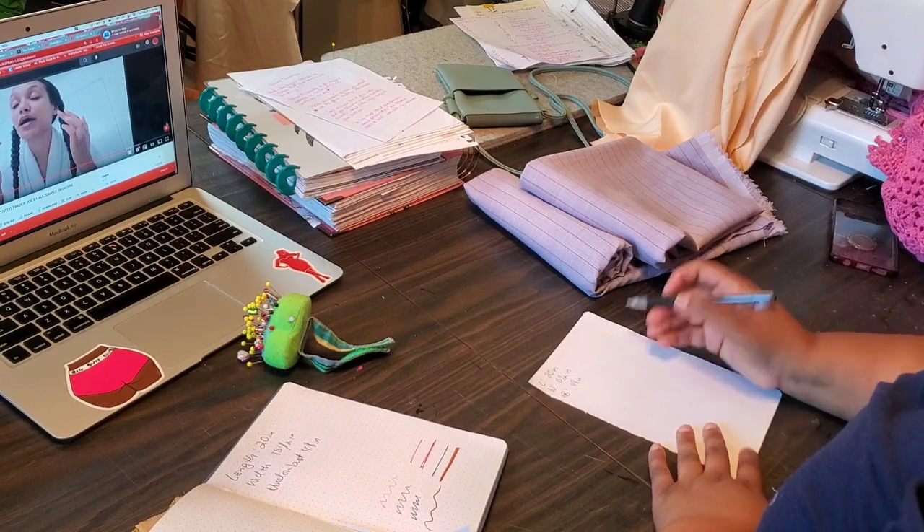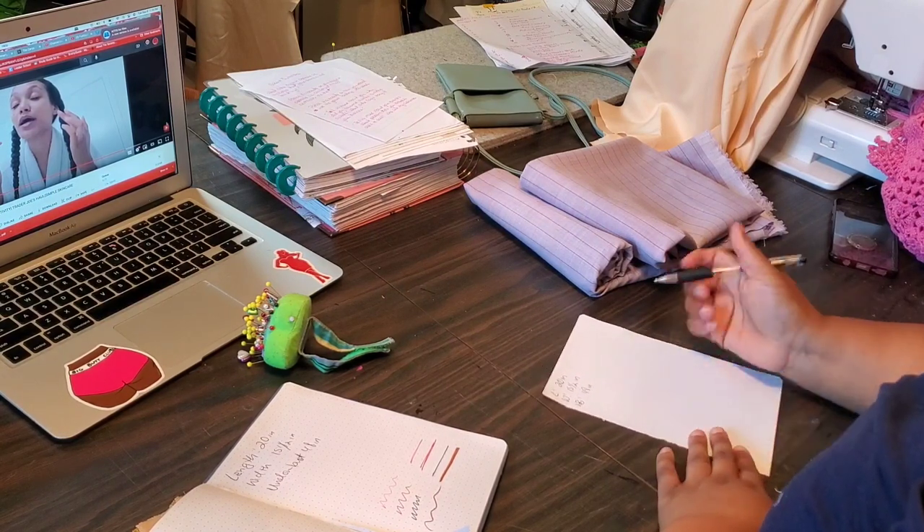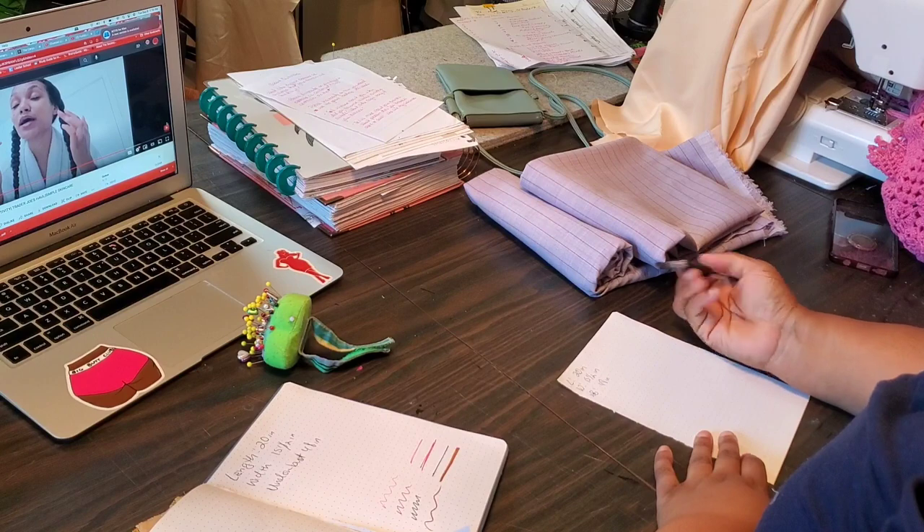I'm going to demonstrate on a piece of paper what we're going to do. We're going to be making a simple rectangle that we'll then use to curve out the armhole and create the neckline. We need a length of 20 inches, so I'm going to use this piece of paper and count 20 dots down.